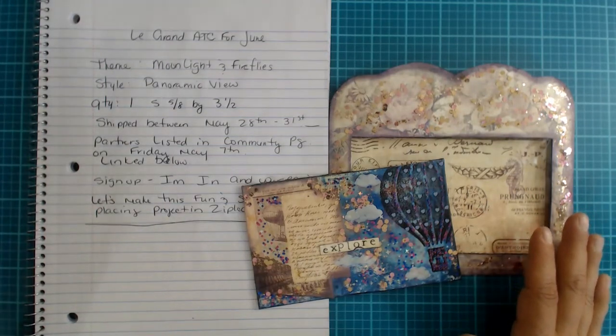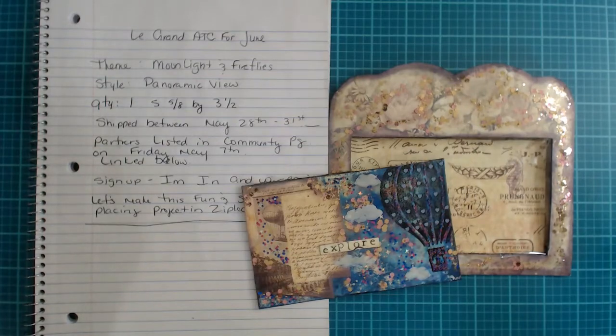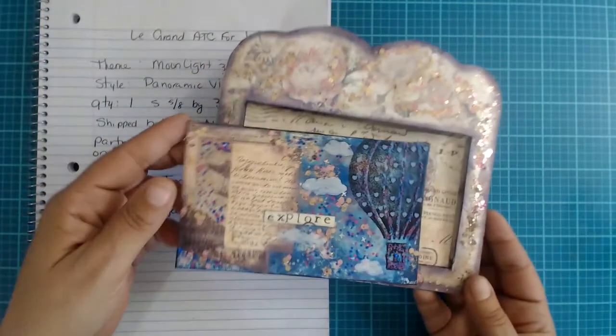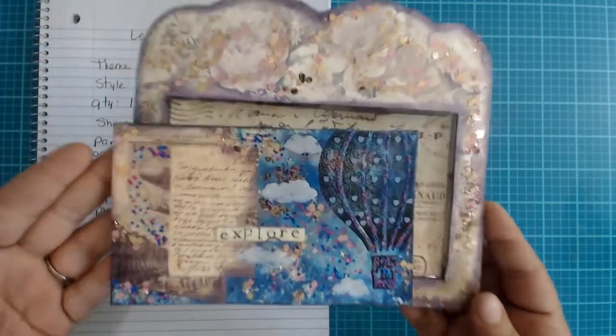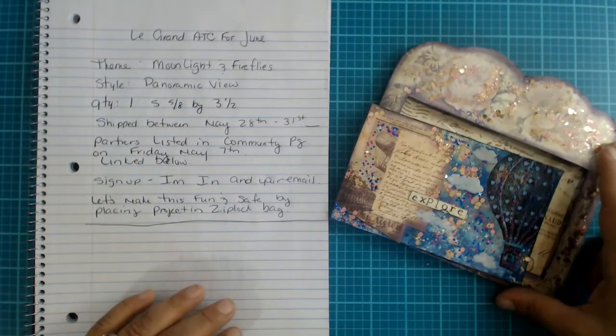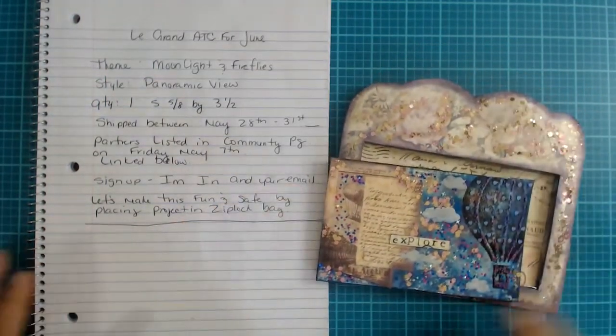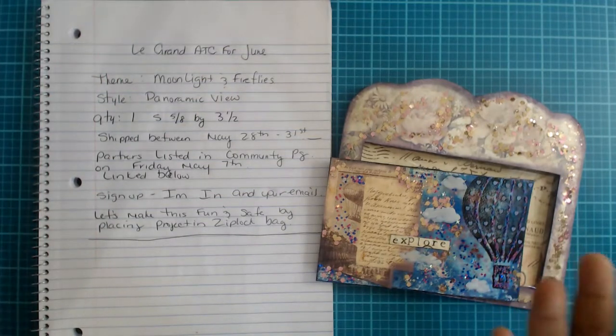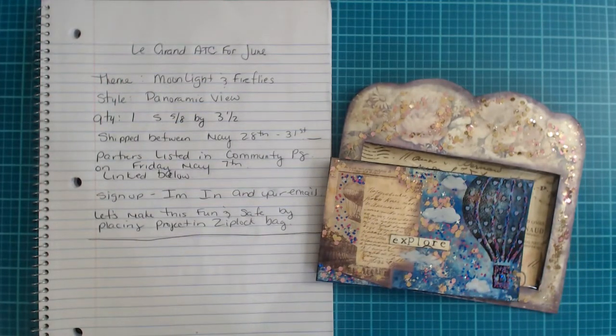I am super super happy — so over the moon with how nicely these swaps have been going. I love seeing everybody's shares; this has been so cool, so fun, and I love what you guys have been creating. You're all amazing — thank you, thank you, thank you for signing up and being a part of this. You guys make this Le Grand ATC Exchange. Without you, it would just be an ATC exchange.